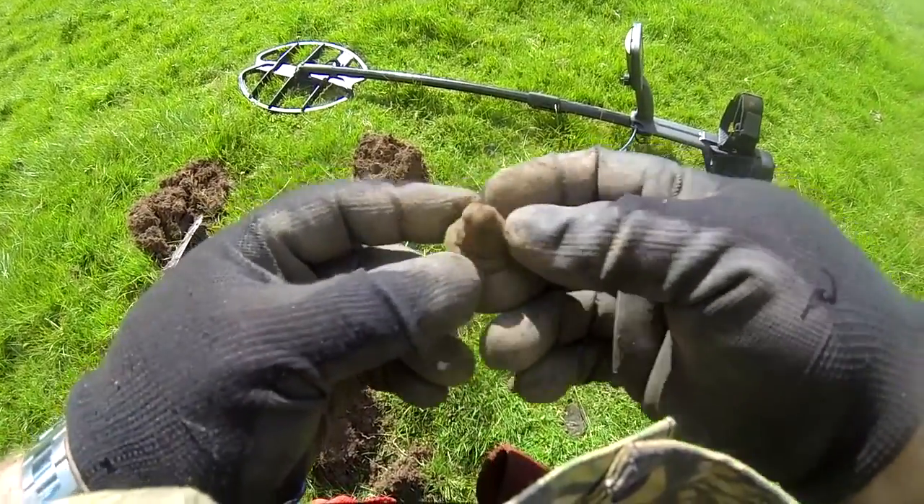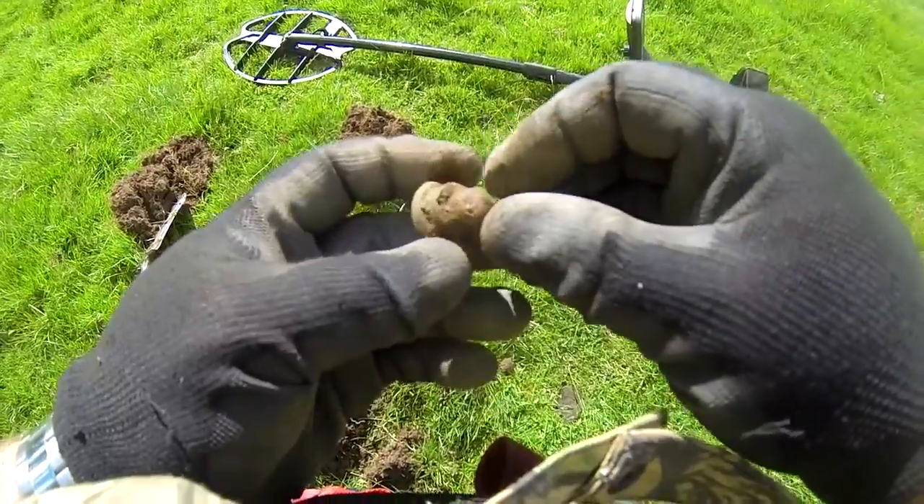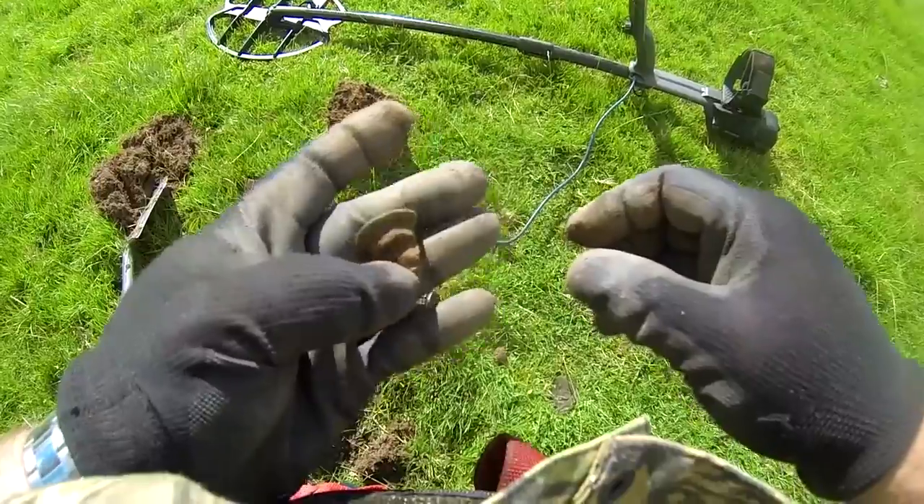My next find — it's copper. It's got a bit of a thread on it there and something coming through there. I haven't got a clue what it is. But anyway, there you go.